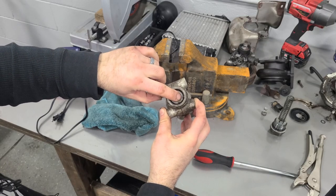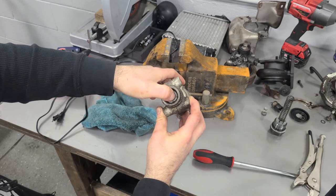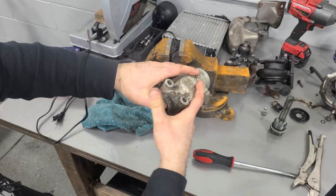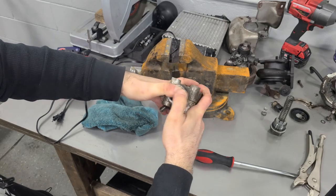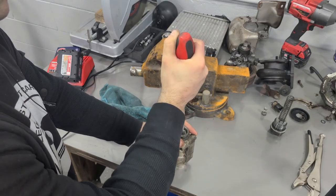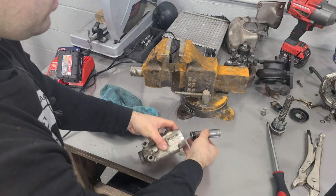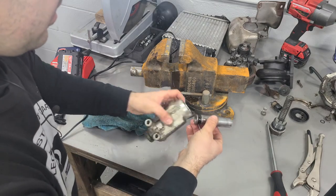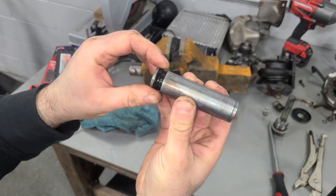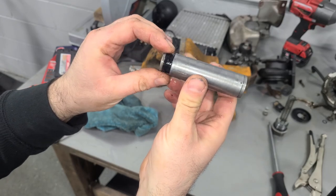I'm assuming we need to push this part in and that there's a seal in here that's leaking the fluid out. So when you hit the brake pedal, this gets pushed in and sends the fluid through your brake line to the wheel cylinders. We can't do it by hand. There we go. This has got to be the entire problem right here — this seal isn't sealing properly, so the fluid is going right past it and exiting the vehicle.